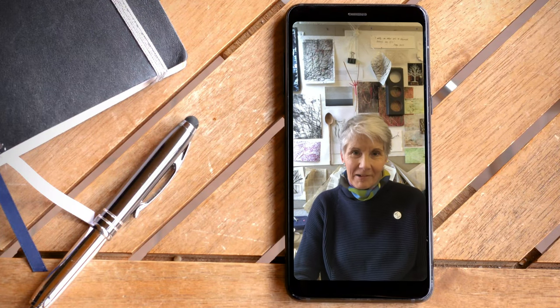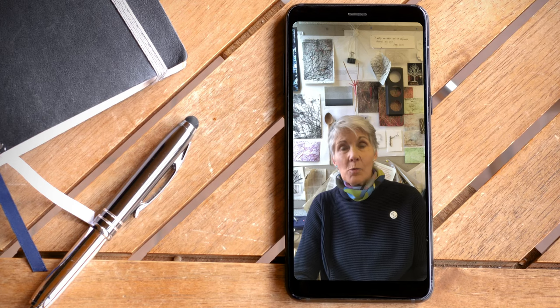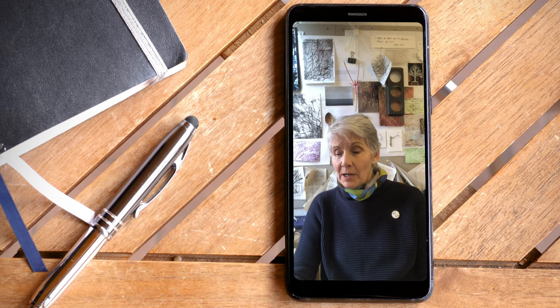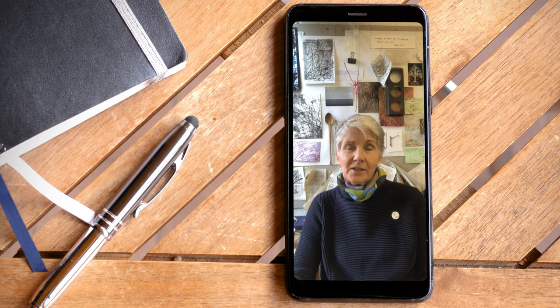Hello, my name's Sarah Burgess. I'm an artist. I work with stitch, print and construction — I build things as well. I've been asked to talk today, just to say a few words about my experiences starting as a complete beginner with a bit of online teaching, and so that's what I'm going to try and do.